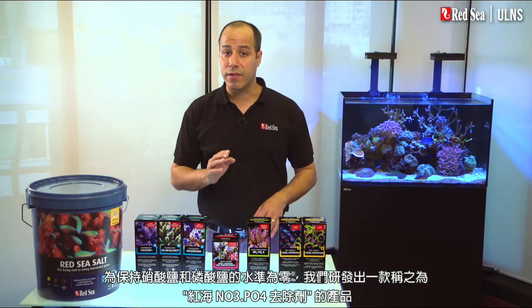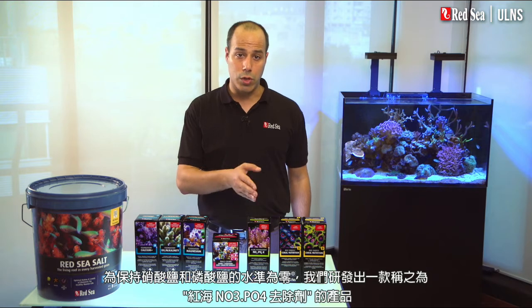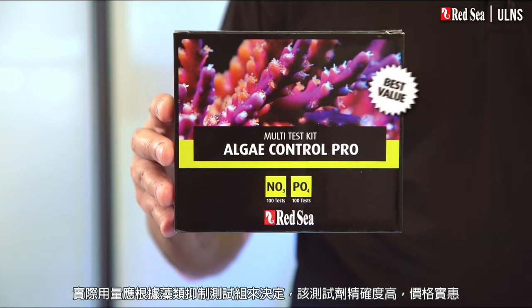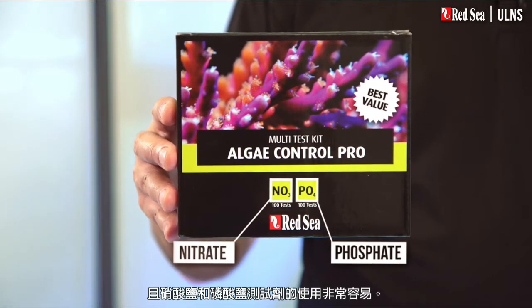To achieve and maintain the zero levels of nitrate and phosphate, we have developed a product called Nopox, which safely controls their natural biological reduction. The actual dosage should be determined by our algae control test kit, which contains highly accurate, economical, and very easy to use nitrate and phosphate tests.